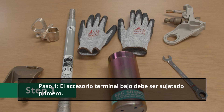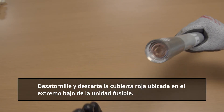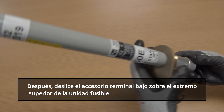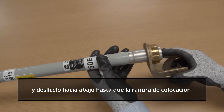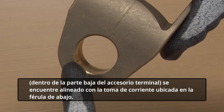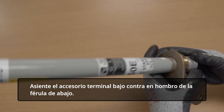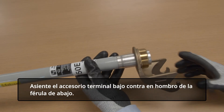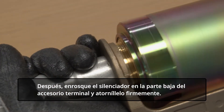Step 1. The lower end fitting must be attached first. Unscrew and discard the red cap located on the lower end of the fuse unit. Next, slip the lower end fitting over the upper end of the fuse unit and slide it down until the locating slot inside the lower end fitting is aligned with the locating pin on the lower ferrule. Seat the lower end fitting against the shoulder of the lower ferrule. Then, thread the silencer onto the lower end fitting and screw it on firmly.